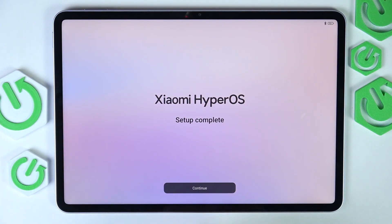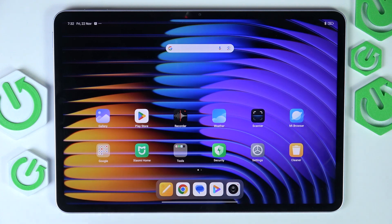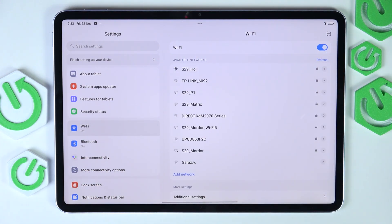Let's click on continue and my setup is complete. The first thing that I recommend doing, if you haven't done that yet, is of course connecting to Wi-Fi. This is going to be pretty crucial for the further steps and also it just gives you more functionality on your tablet. So let's go to settings and go to Wi-Fi, then make sure Wi-Fi is enabled and select the Wi-Fi network you want to connect to.